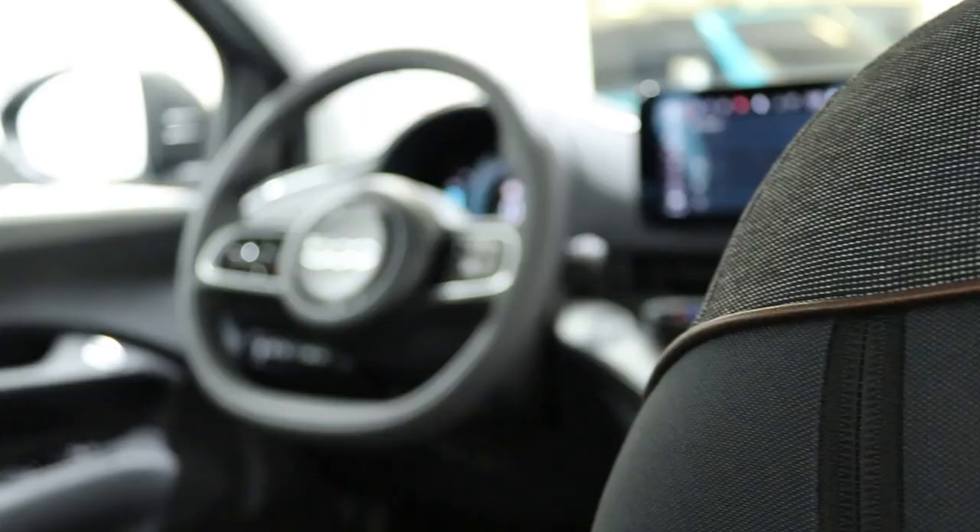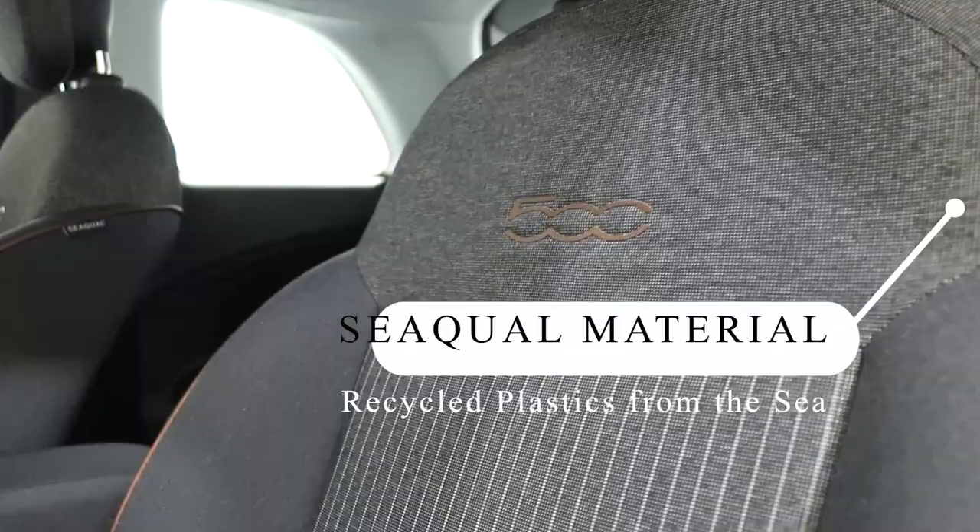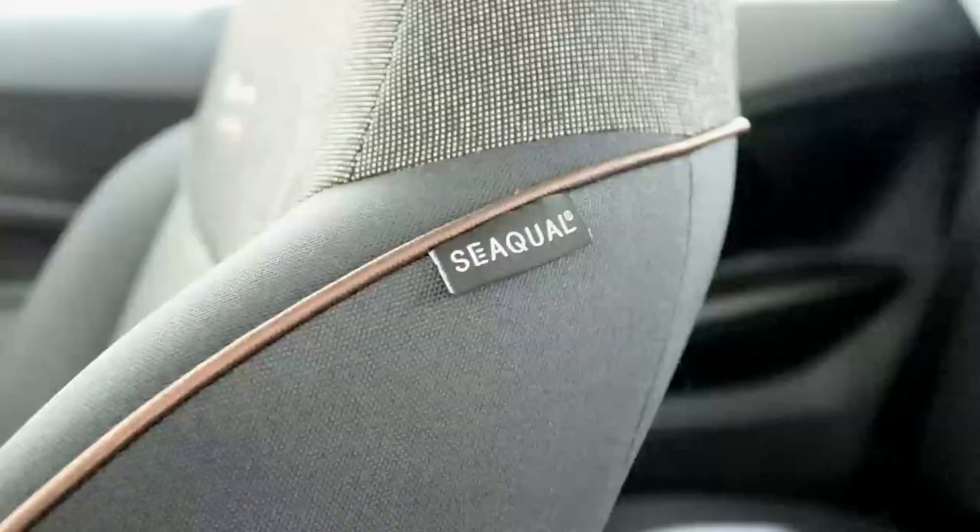The new Fiat 500 is available in nine exterior colours. The colour of the exterior can also be echoed in the colour of the dashboard, and depending on the model, there are also four different types of interior. The seat fabric within the new Fiat 500 — as this is an environmentally friendly vehicle — is made from more than 20% recycled plastics found in the seat.